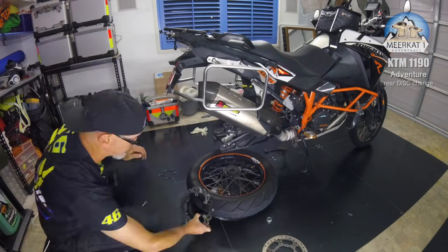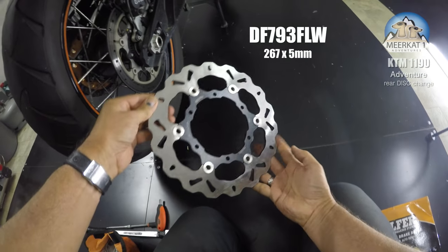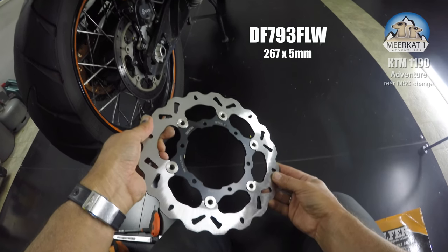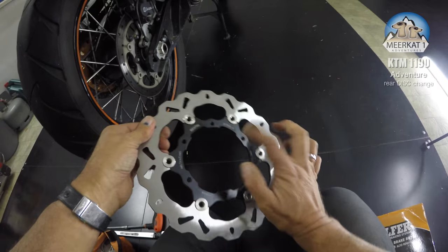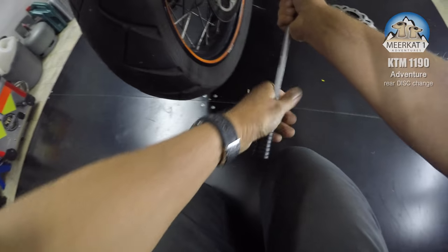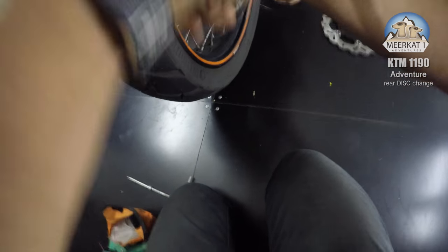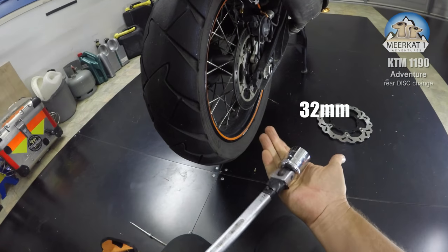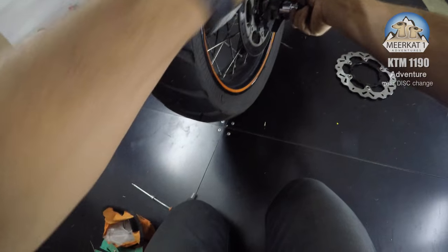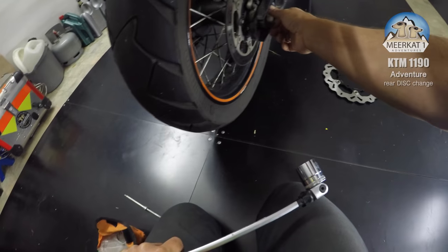I decided to get the Galfa wave disc — it's a fine looking piece of steel, floating style with an aluminium centre. I actually carry this extension bar on my bike under the seat, which means I can pop out the great big 32mm socket and not have to stress about damaging my hands or ruining tools that are supplied by KTM.